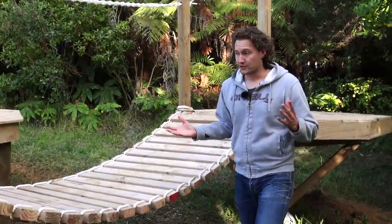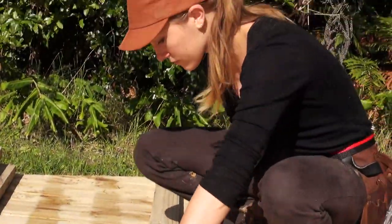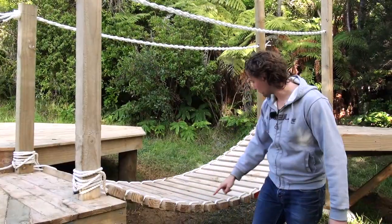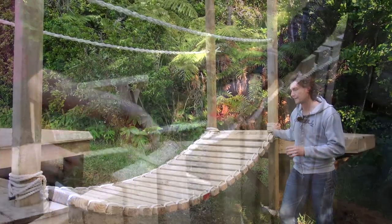In terms of how we actually created the rope bridge, it's very simple. We just have two by fours here. We've drilled a hole in them and run one central piece of rope right the way through, and that is what's holding the vast majority of the structure together.